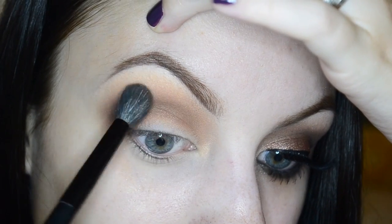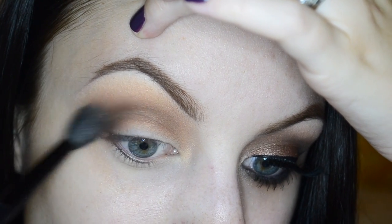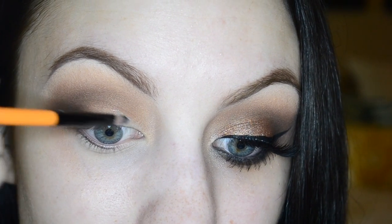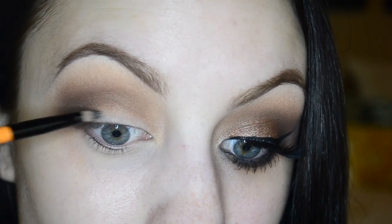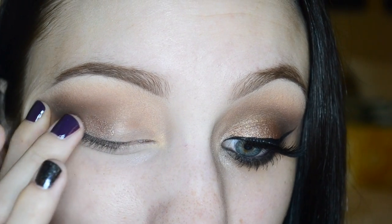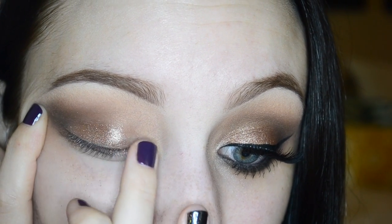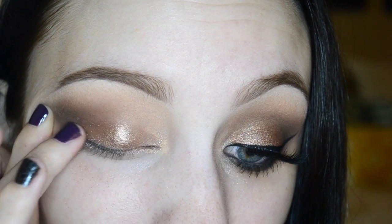Using a clean BH Cosmetics blending brush, I'm really working out any edges. Then I'm using a BH Cosmetics lip brush with some ELF glitter primer and just patting that right onto the lid, all the way out onto the outer V. I dipped my finger into Makeup Geek's Nightlife pigment and I'm going to start packing that all over the lid where we applied the primer.